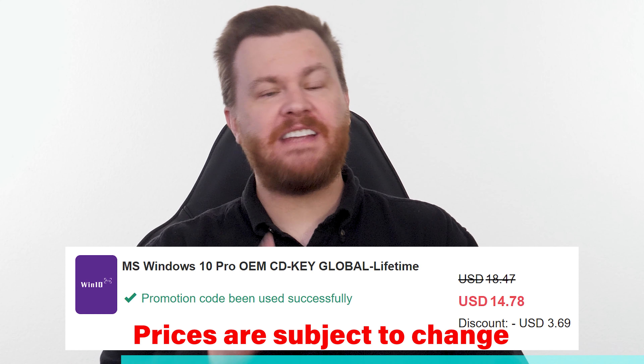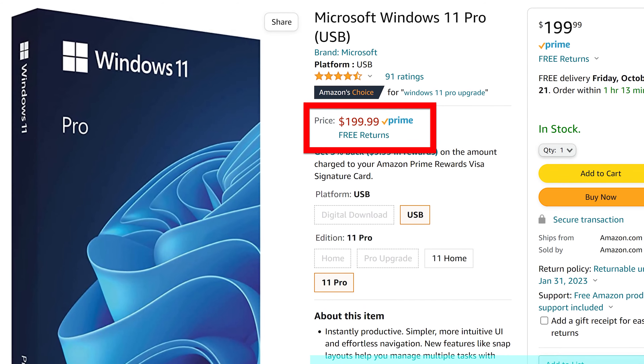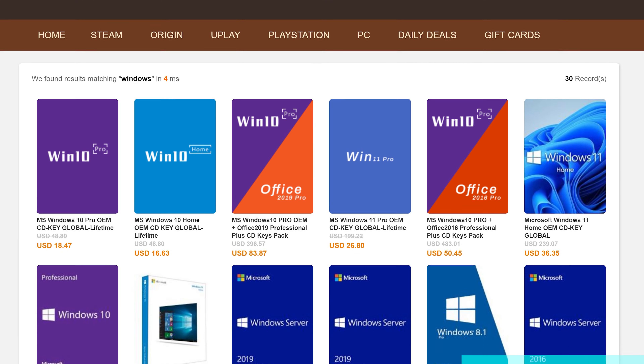Buy Windows 10 Professional for $15, activate instantly online with Microsoft and keep it forever. Don't pay full price — get the best deal from our sponsor at URCD Keys using our link in the video description below. Full details on how this amazing deal works at the end of the video.